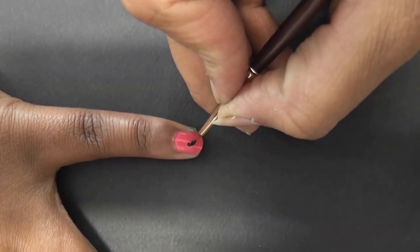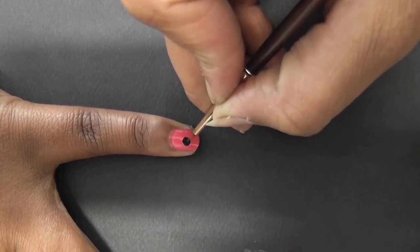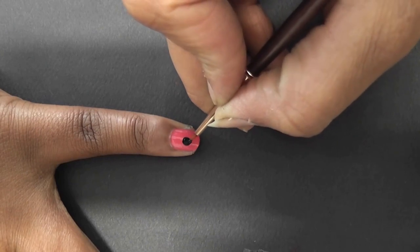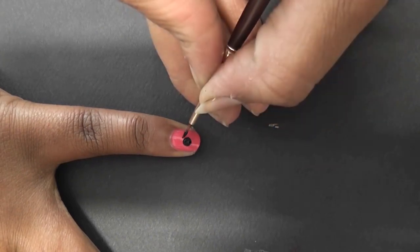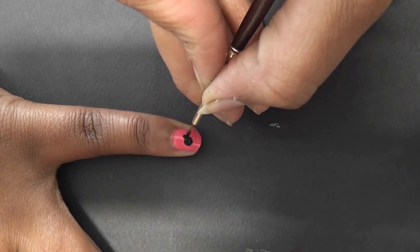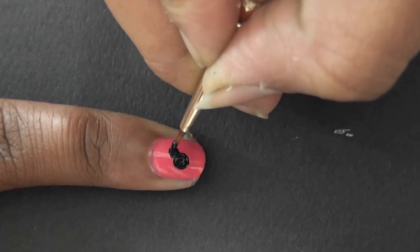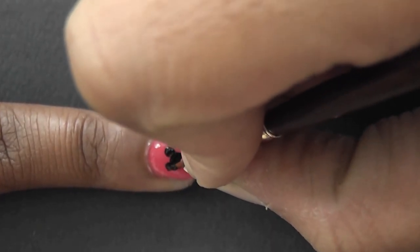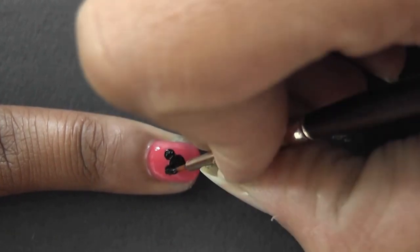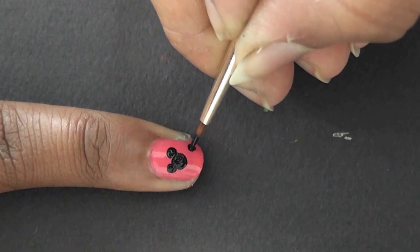Using the fine brush, dip the tip of the brush in the black fabric paint. Gently draw a Mickey's face like shown. Do the same face at the bottom, a slightly smaller one.